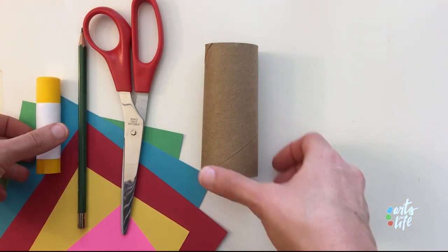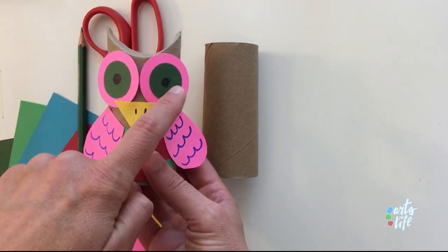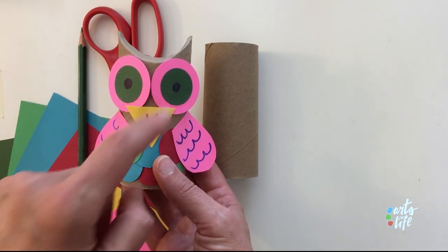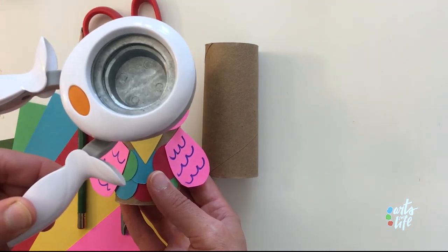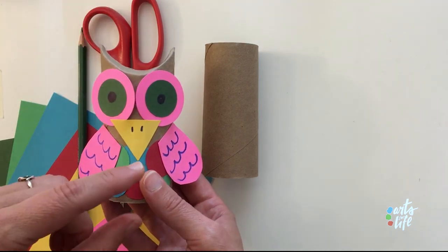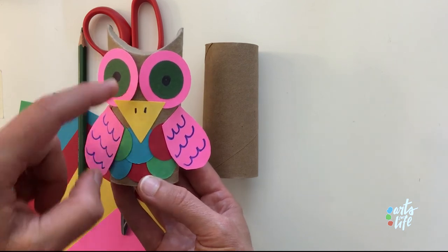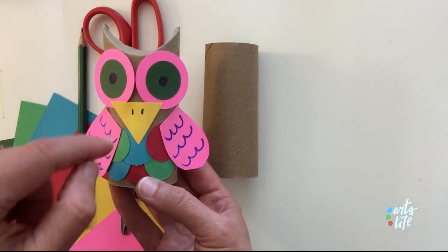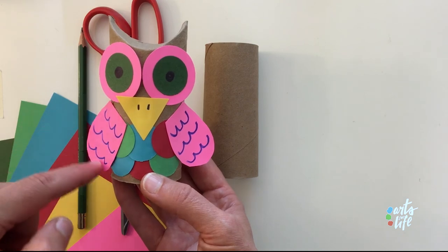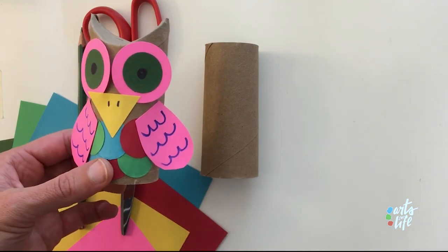What we'll need to make are the owl's eyes — two sizes of circles: a one-inch circle and an inch-and-a-half circle. You can use a hole punch if you have a big one, or just cut out a big circle and a little circle. We've also used the little circles to make feathers — maybe 10 little circles and just two big circles. We also need a triangle for the nose and then two U-shapes for the wings. And then we'll glue them all on.